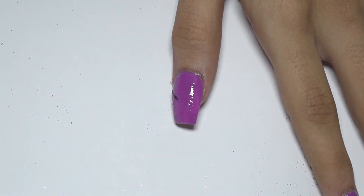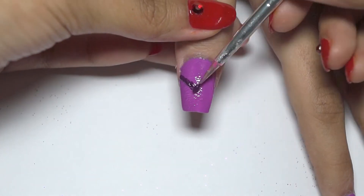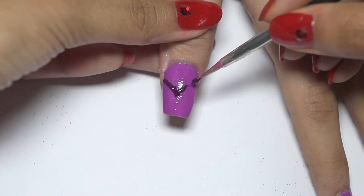On the thumb, make a V at the middle of the finger with a dark purple shade, and then sprinkle some glitters on it.